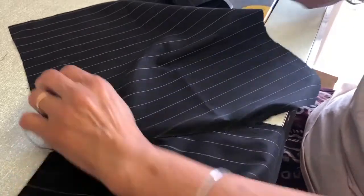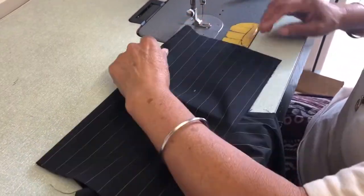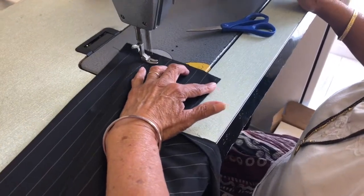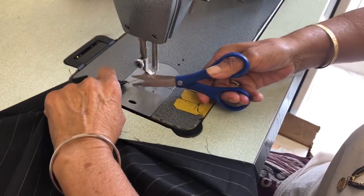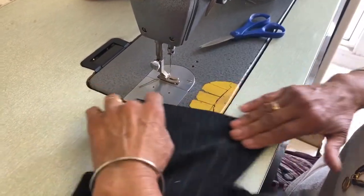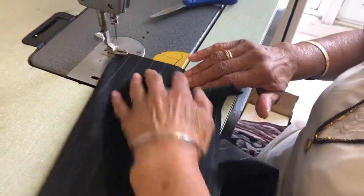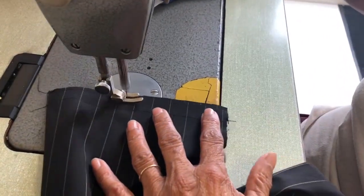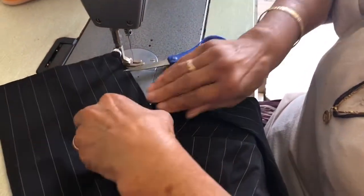You will see how flat and nicely it sits. You are going to finish the bottom of the pocket - take half an inch, take half an inch. If you have got an overlocker or a zigzag machine, you can do it at the end. If you don't have it, then you can do it twice so it's stronger.